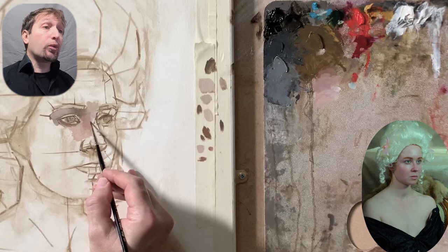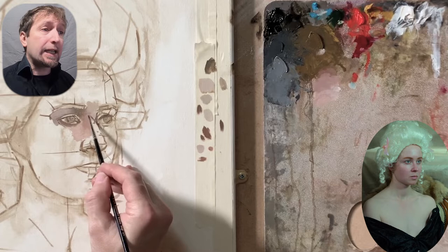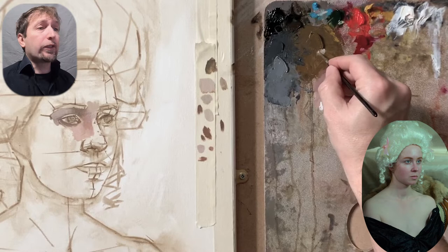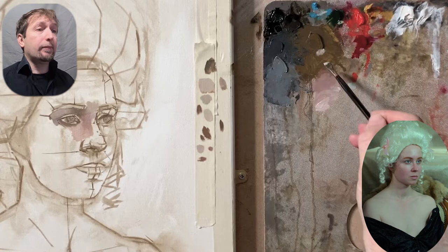I attempt to render the form towards the light and I add yellow ochre and white to increase the tone. But when it becomes too yellow, I must calm down the hue of the colors by adding grey. Remember — yellow plus grey makes green.